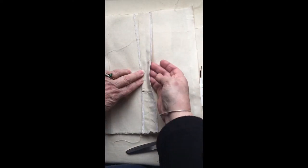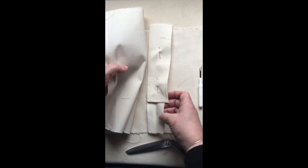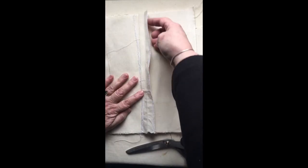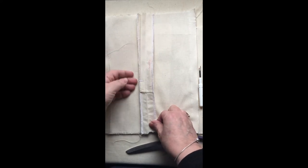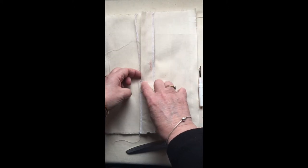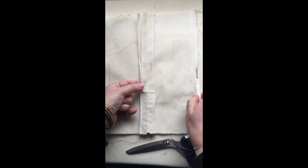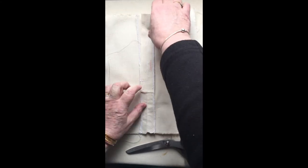Pick up all these raw edges and overlock the seam allowance and the placket raw edges together, so you'll end up with a finished overlocked edge. Then on the left side, just where the opening is — this will be a weak point — pick up your seam allowance and the placket and stitch from the stitch line across. That supports it there and gives it some strength.